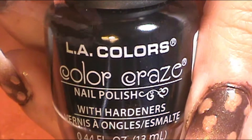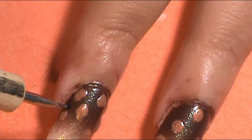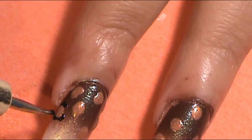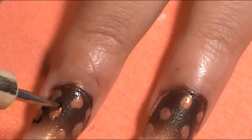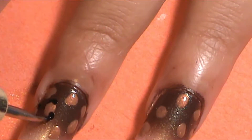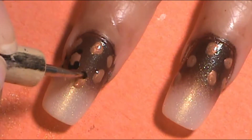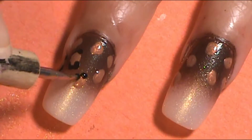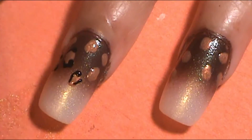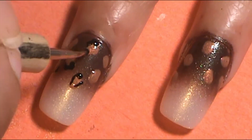Once I was happy with all the dots on those nails — and less is more in this situation — I went ahead and applied C shapes and U shapes around the leopard print dots with a black polish, which is LA Colors Color Craze in Circuits. I used that around those shapes on the ombre nails to make the leopard print. I also did squiggly lines around the Nakey Nay shapes to make it more of the leopard print look. I did that for all of the ombre nails: the middle finger, wedding finger, and thumb.